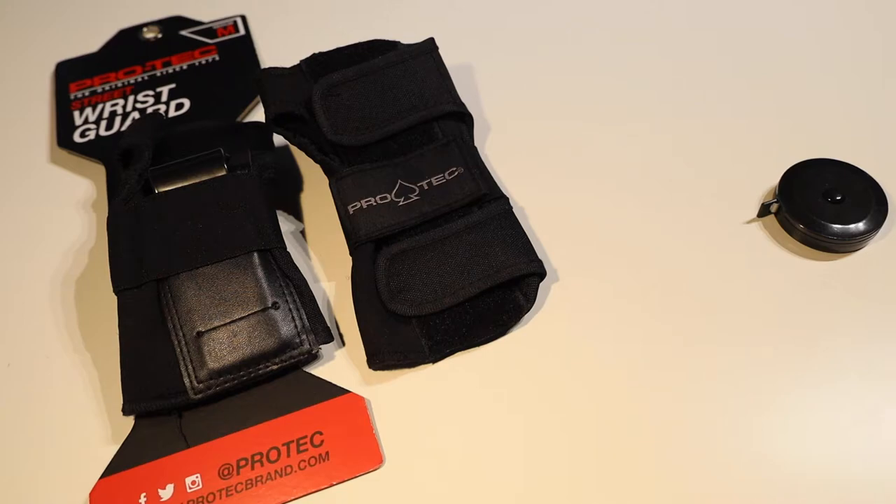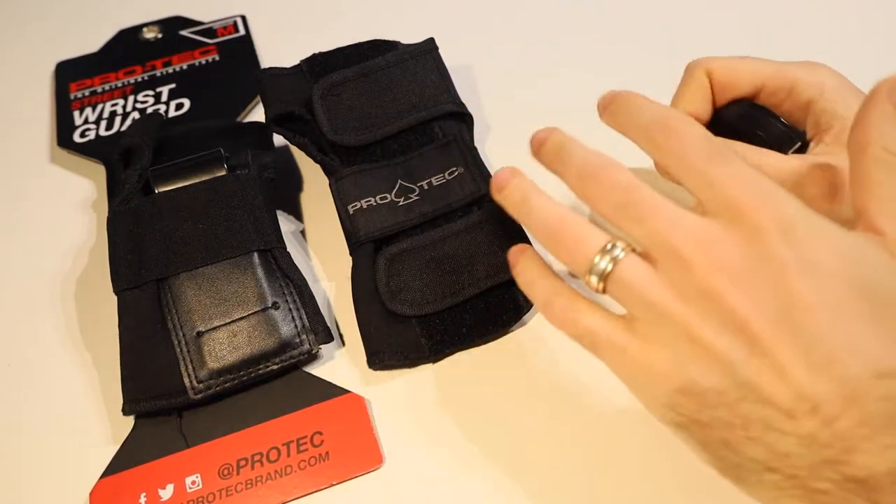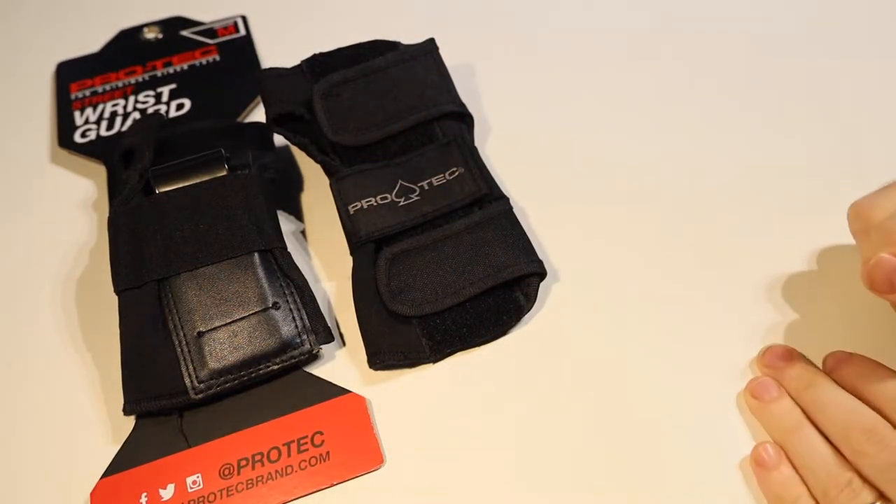G'day everybody, it's Matt here from Skate Parts, and today we're having a look at how to fit yourself and how to check your size for the Protech Street Wrist Guards.